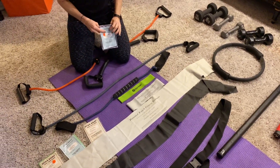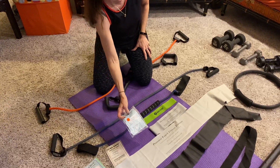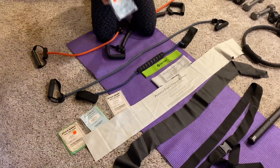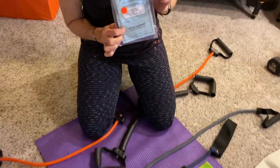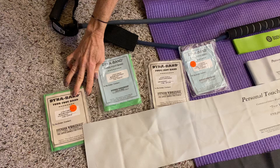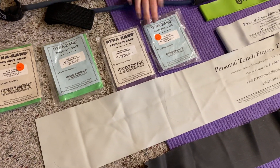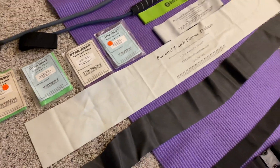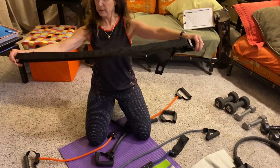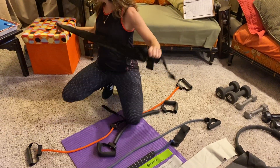All of my equipment is from Power Systems, because I find it's good quality equipment. There are different variations — these are actually different lengths and different resistance levels. This starts with medium, heavy, and extra heavy. They also have light. Something that is great for stretching out is called a yoga band.